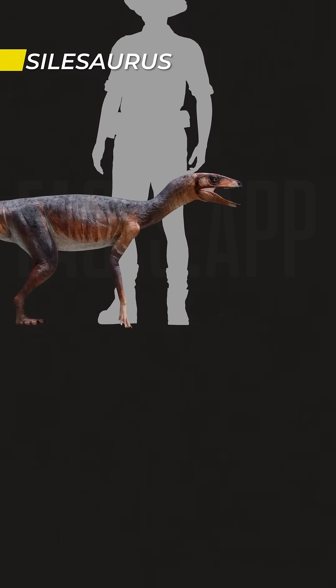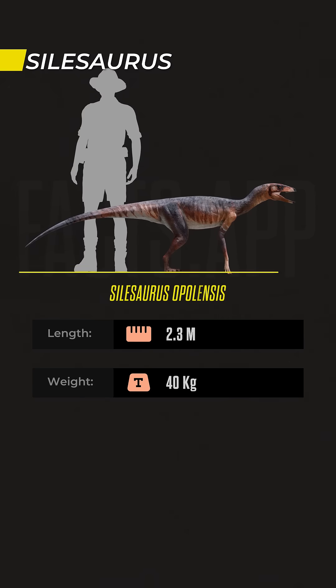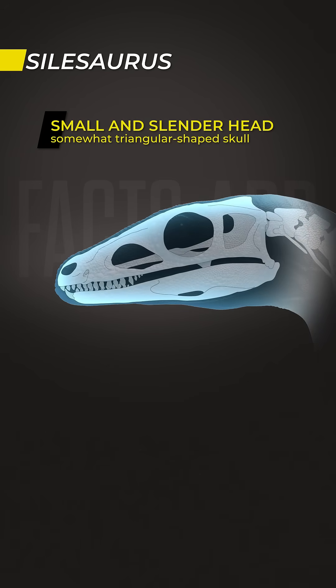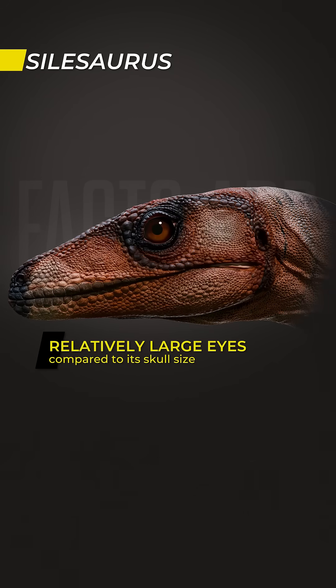It was lightly built, measuring around 2.3 meters long. It had a small, slender and somewhat triangular shaped skull with relatively large eyes.